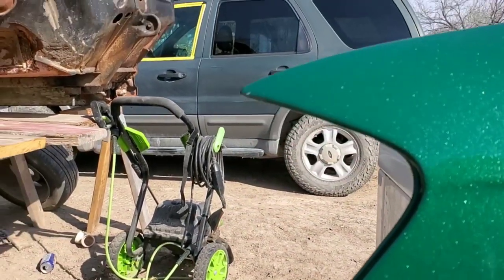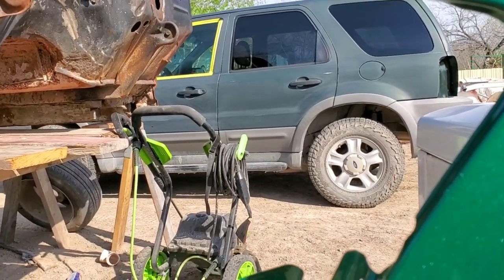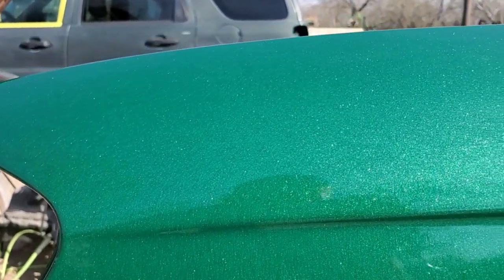If you take a look over there at the Ford Escape, that one is more of a slate green — or like a hunter green. And this one over here is just so envious, like money green.